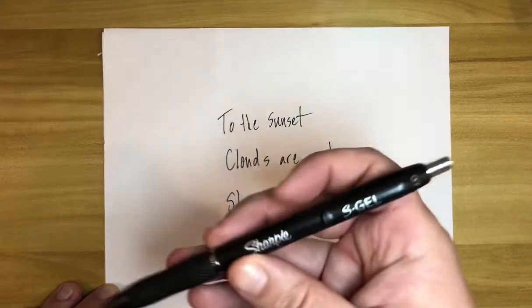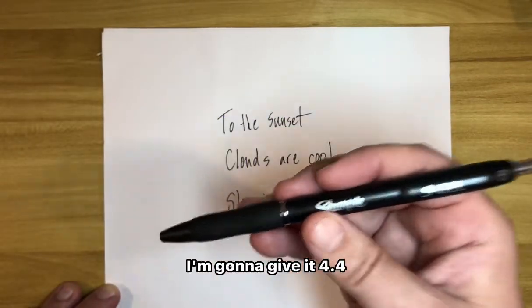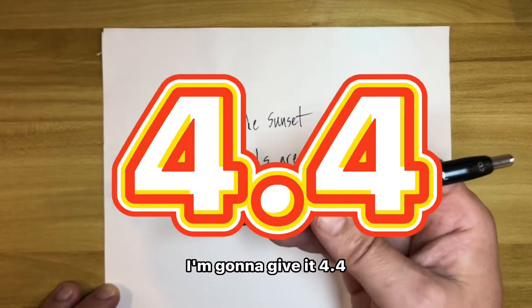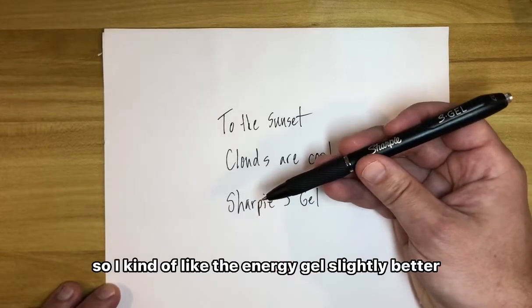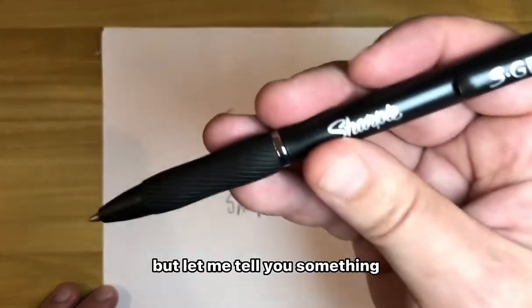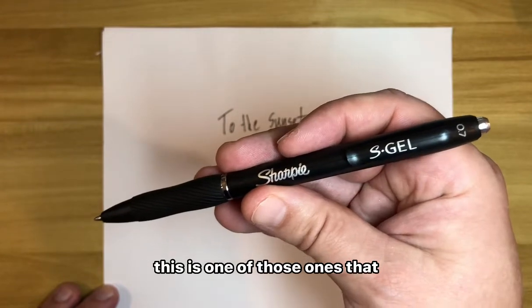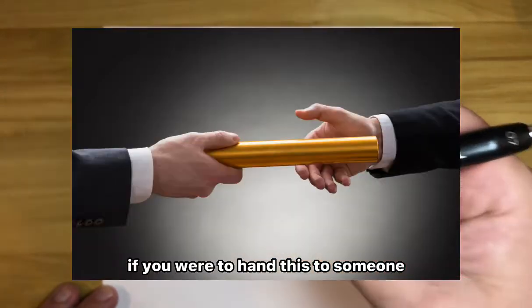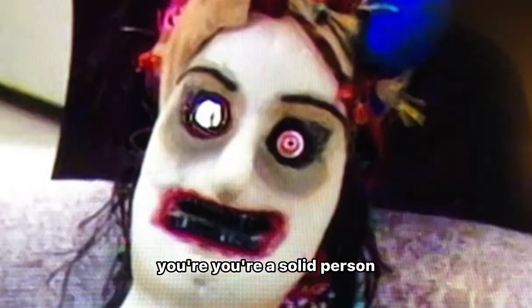This is a strong pen. I'm going to give it, out of five pens, a 4.4. I kind of like the Uniball Gel slightly better, but let me tell you — this is no disappointing pen. This is one of those ones that if you were to hand this to someone, they know what kind of person you are. You're a solid person.